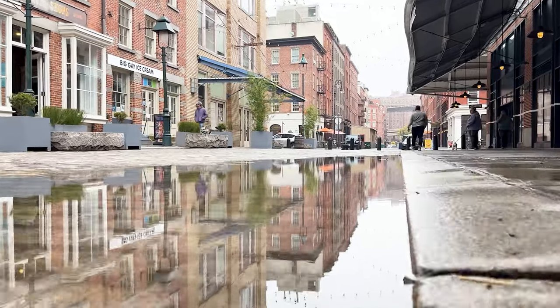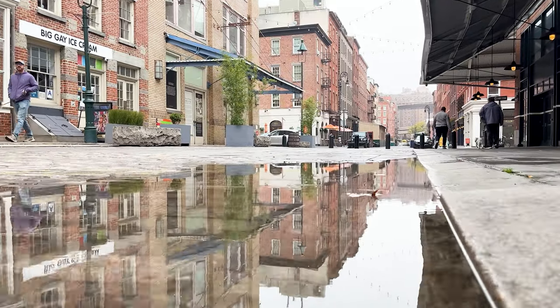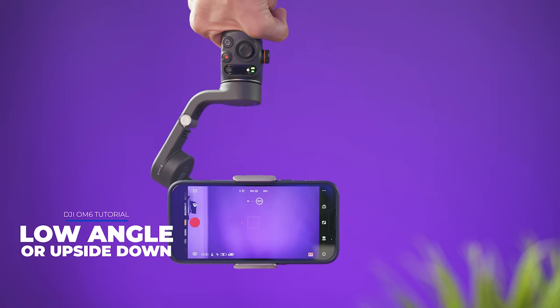To take low angle shots, we're going to use underslung mode, and to do so we're going to flip the gimbal upside down. The way I recommend doing it is by flipping the gimbal to the left or to the right side.